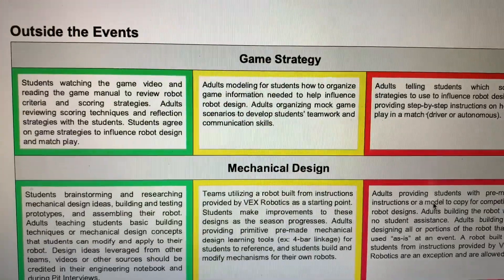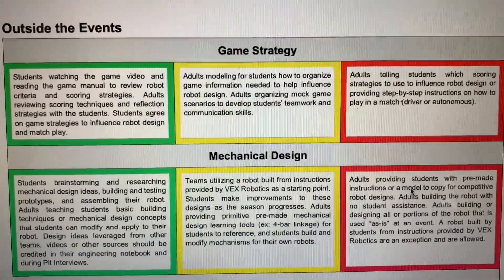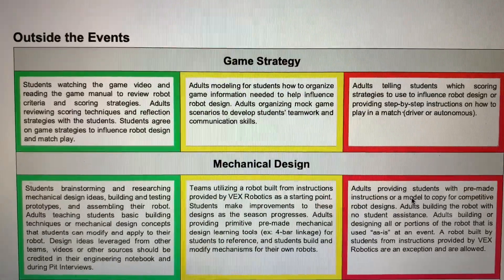In fact, they have it divided up into green, yellow, and red. Green and yellow being student-centered, red being adult-centered. When it comes to outside the events, at your practices, at your school, in your basement, or wherever you hold practices with your team, this is what it talks about for mechanical design.